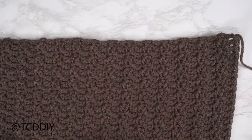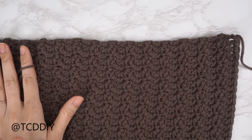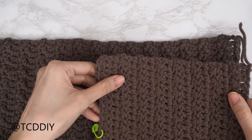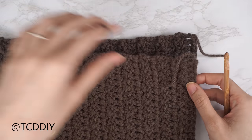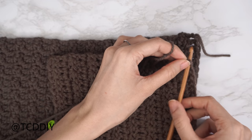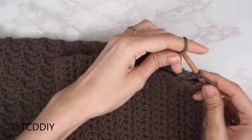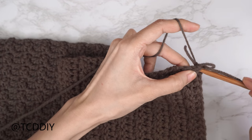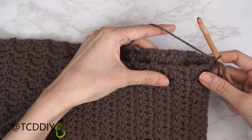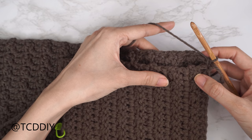The back panel is finished with the same number of rows as the front. Now we seam the shoulders together. Place the front panel on top of the back panel, insert your hook into the corner of both panels, insert your yarn, pull through, and chain up one to secure. We'll alternate between two single crochets into every side double crochet row and one single crochet into every side Suzette stitch row.